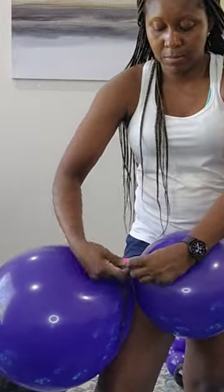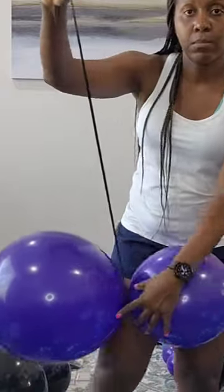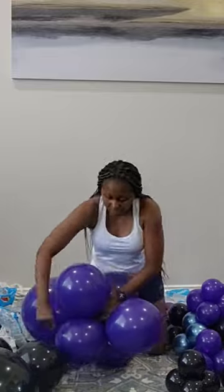Tie the closed end to your pair until it's nice and secure, and then in a crisscross manner you're going to start wrapping your balloon around in a figure eight. Make sure it's nice and tight and secure for that nice organic look.